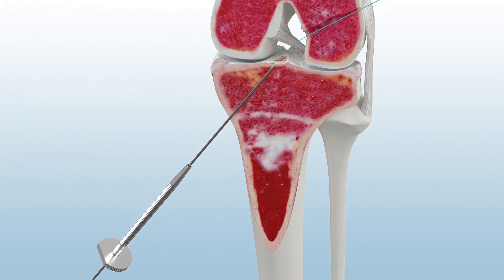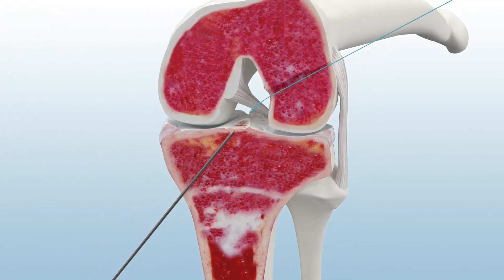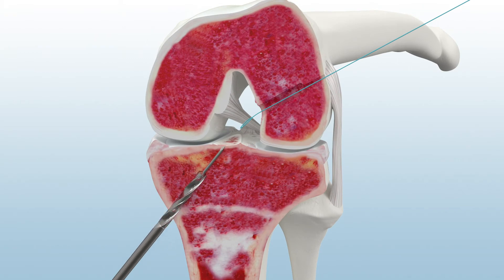Remove the guide from the joint. Then use a constant diameter reamer to ream the tibial tunnel and prepare for graft passing.